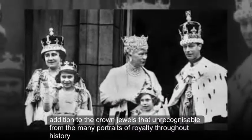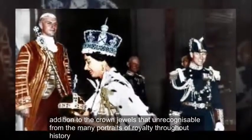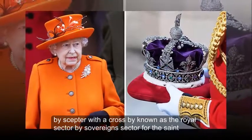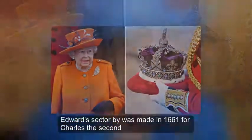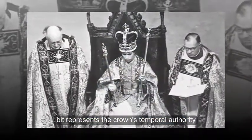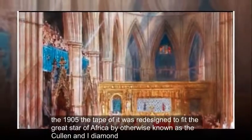Sceptres are another notable part of the crown jewels, recognizable from the many portraits of royalty throughout history. The sceptre with the cross — known as the Royal Sceptre, the Sovereign's Sceptre, or St. Edward's Sceptre — was made in 1661 for Charles II and represents the crown's temporal authority. In 1905, the tip was redesigned to fit the Great Star of Africa, otherwise known as the Cullinan I Diamond.